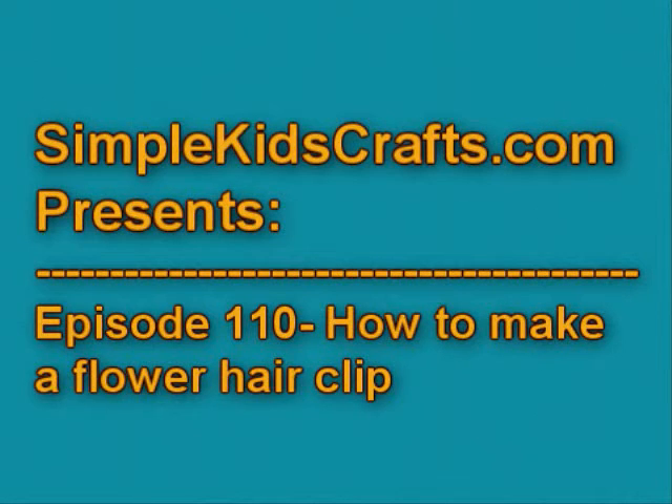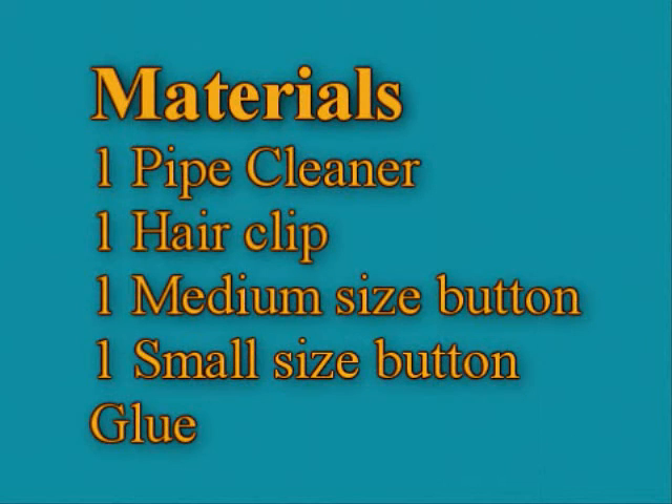Welcome to SimpleKidsCross.com. For this ArseneCross project you will need: one pipe cleaner, one hair clip, one medium colorful button, one small colorful button, and glue.